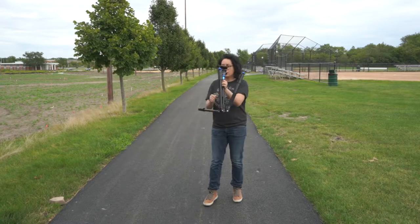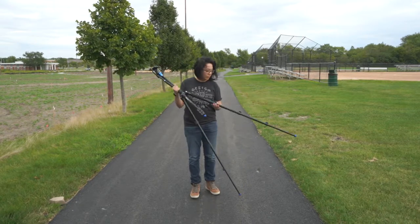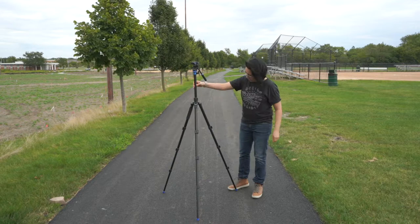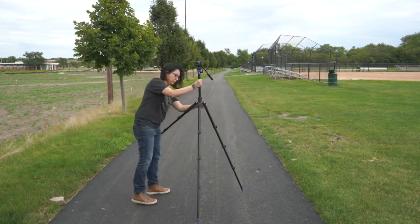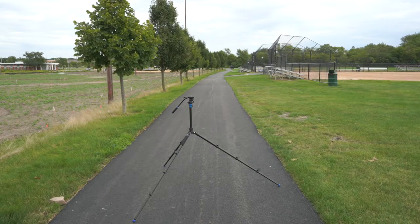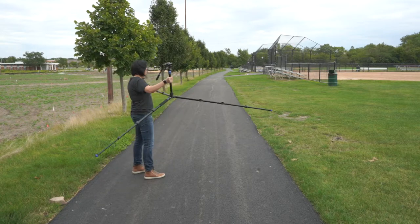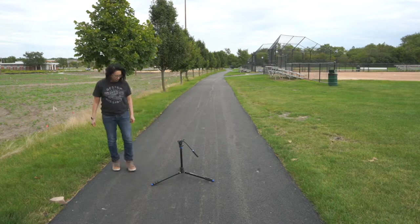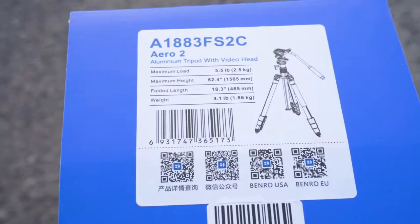At the time of making this video, the Aero 2 sells for about $224 on Benro's site, while Amazon has it at about $159. I think it's a really affordable tripod compared to others on the market. Its closest competitor is probably the Manfrotto BeFree Aluminum Travel Tripod v2 at about $222. There's also Benro's own Slim Video Tripod at about $126, but the Slim doesn't have a leveling head, which is why I think this tripod is a much better value.